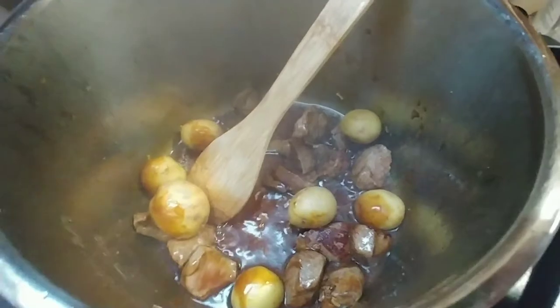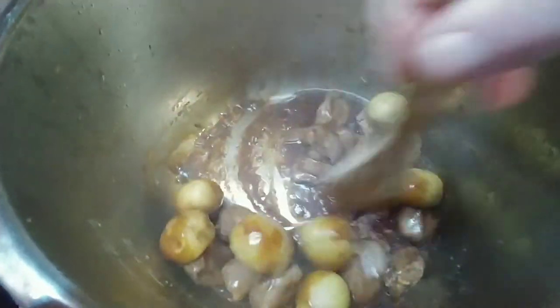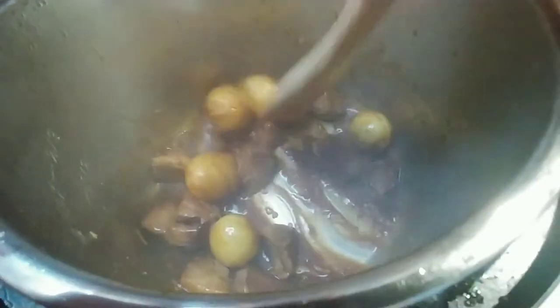Next, you're going to add baby potatoes. Give that mixture a stir with your baby potatoes and your meat. If it looks like it's getting a little too dry, add a little bit more water, which I'm getting ready to do right now.